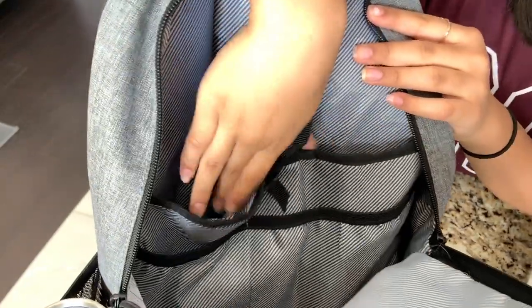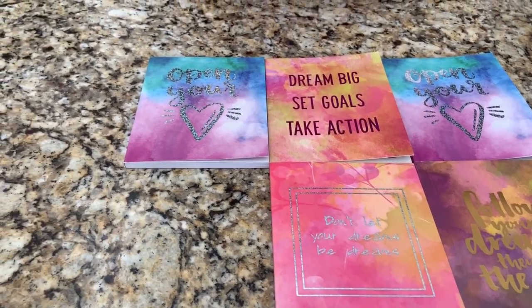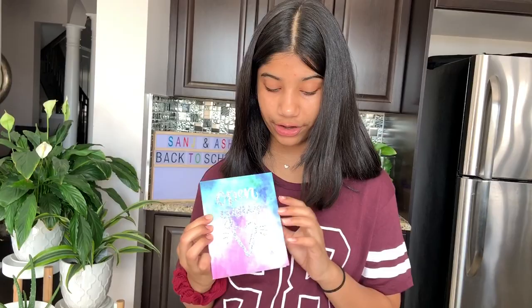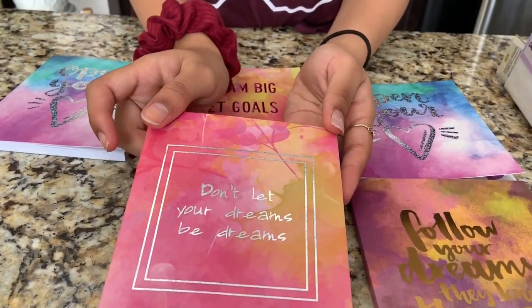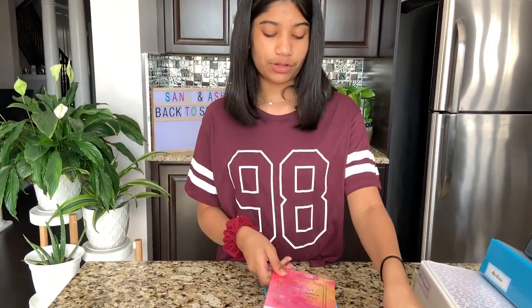There's a laptop pocket in here, plus two smaller pockets to store stuff. In one pocket I have five study notebooks — one for each subject except language, since I don't have language tests. I'll put all my notes in them to make studying easier. My favorites have motivational covers: 'open your heart' with watercolor, 'dream big, set goals, and take action,' 'don't let your dreams be dreams,' and 'follow your dreams, they know the way.' I love these books and I'll use them a lot this year.